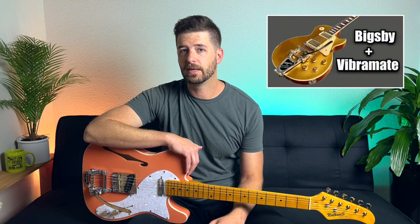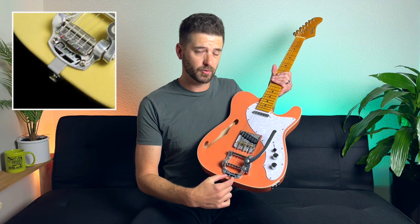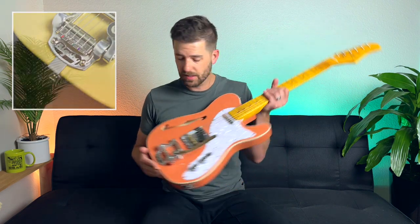A company called Vibramate makes adapter plates specifically for Bigsbys. I actually have one on my Gibson Les Paul which has a Bigsby B7 on it, but if I'm being honest I don't really like the look of the Vibramate for the B5. It attaches to the strap button on the end of the guitar but it leaves an unsightly strip of metal underneath the Bigsby itself. This guitar is inexpensive enough for me not to care, but your situation may be different.